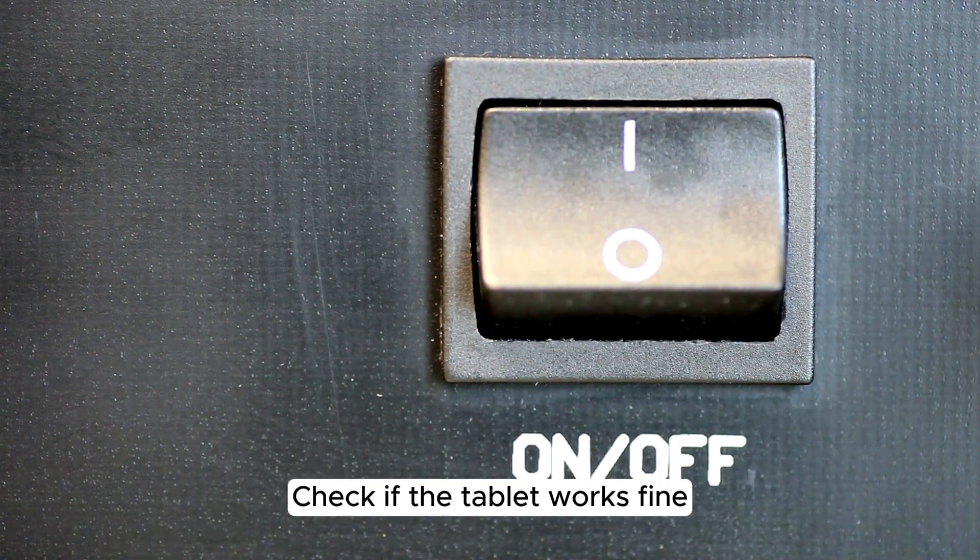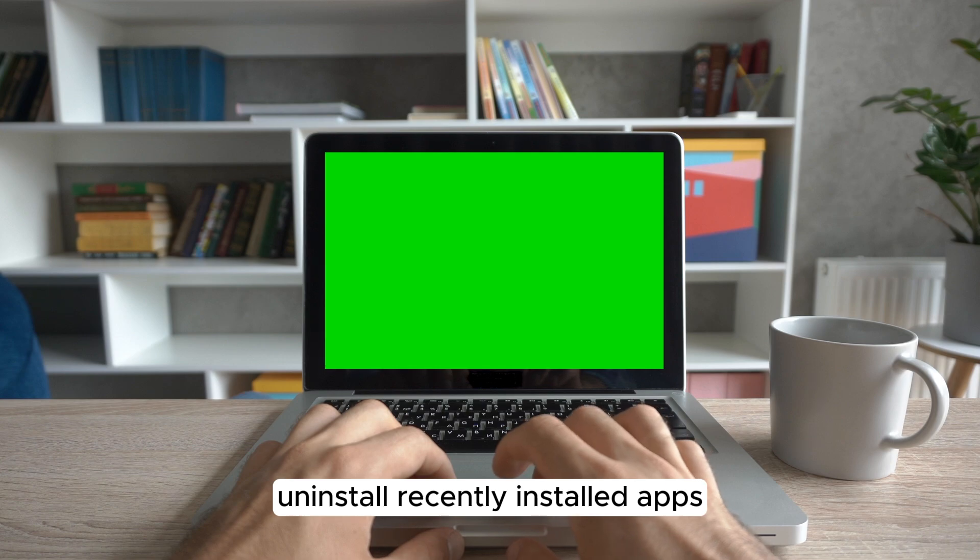Check if the tablet works fine. If it does, uninstall recently installed apps.